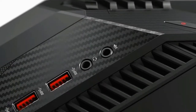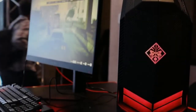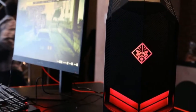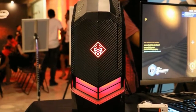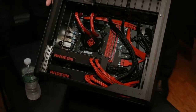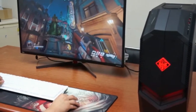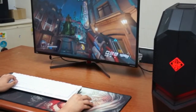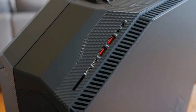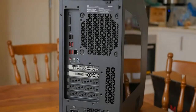The whole thing measures 16.4 by 17.4 by 7.6 inches HWD. The front ports include an SD card reader, two USB-C ports, two USB 3.0 ports, a headphone jack, and an audio input jack. They're all on the right-hand side of the notch, and balancing them out on the left-hand side are silver letters arranged vertically that spell out the Omen name. Below the ports, on the vertical section of the case's front, is the door for the DVD-RW drive.